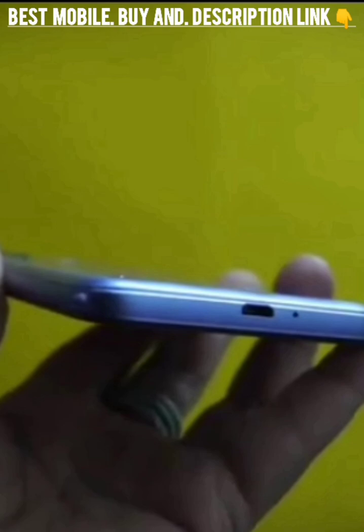On the front, we have the LCD display that also houses the front camera. At the top of this phone, we have a 3.5mm headphone jack, and upon opening the back cover, we get the SIM slots and the microSD slot.